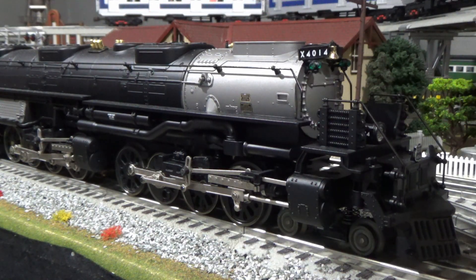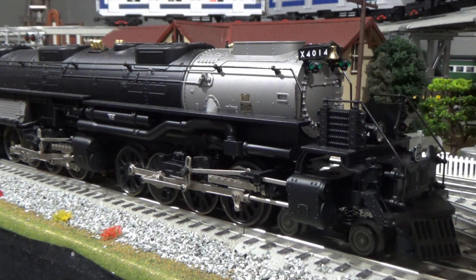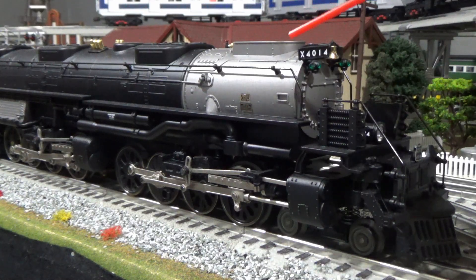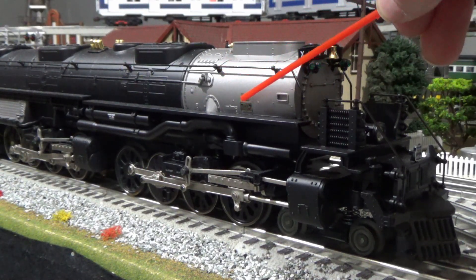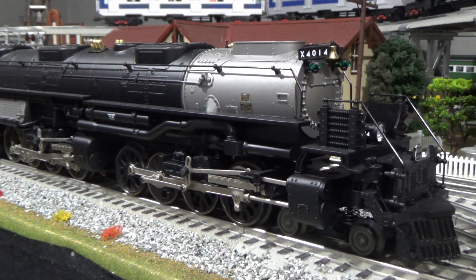There are some pop-up valves here and some great details along the side. For a LionChief Plus 2.0 Lion Master engine, they did a great job with the details. There are builder's plates here. There are a lot of little details — not as much as you're going to see on a Legacy Big Boy — but I think for the price point and for what you get, there's a lot of great stuff on this engine.